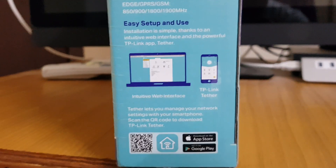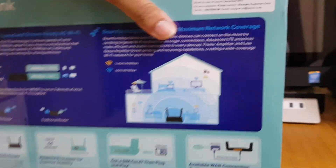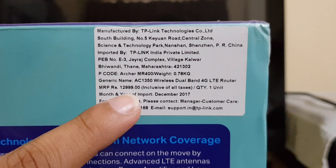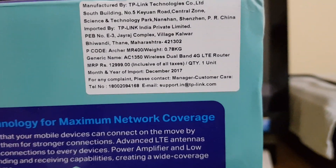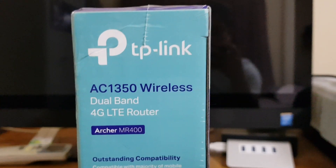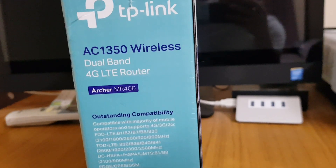The box shows a price of around 13,000 rupees, but don't be alarmed — that's not the real price. You'll get a very nice deal if you buy it through Amazon. Let me open this up and show you how it looks and what we get inside.